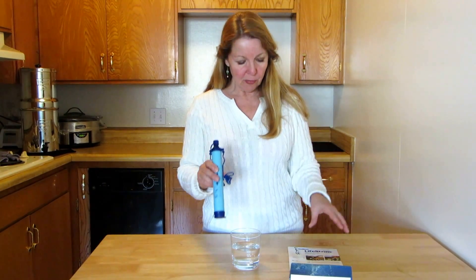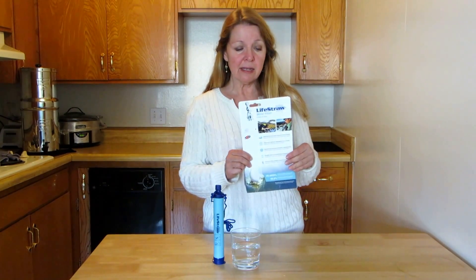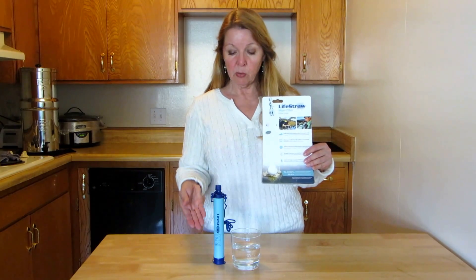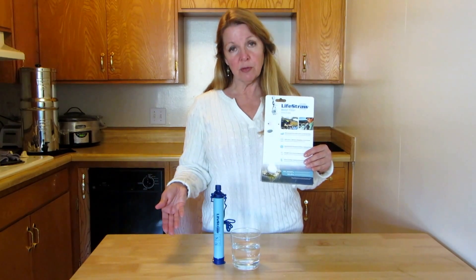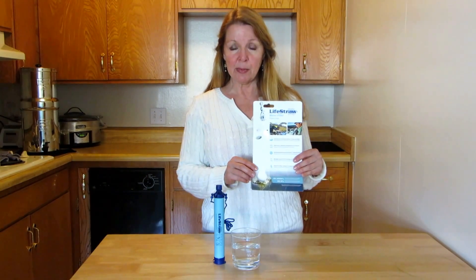So if you're looking for a simple to use, very inexpensive water filter that is used worldwide and is excellent, try getting a LifeStraw. Get one for your bug-out bag, get one for each family member, keep one in your car, put them in your hunting and camping gear. They're not very expensive and each one can do over 250 gallons of water — that's a lot of fresh water in an emergency situation that you'll be able to provide for yourself and your family.